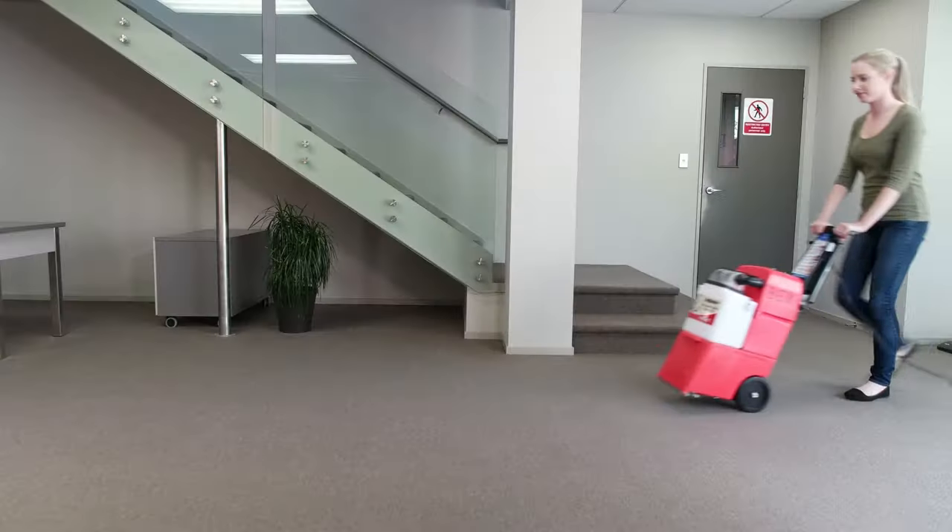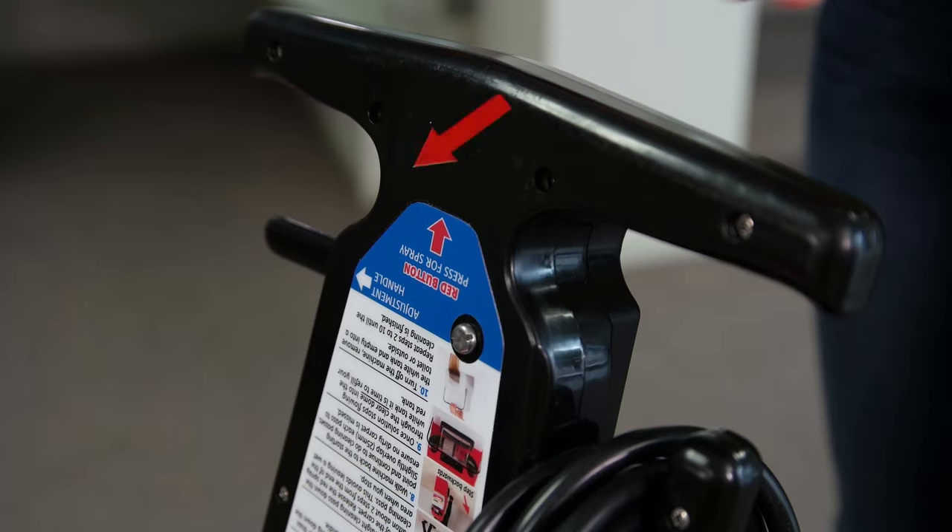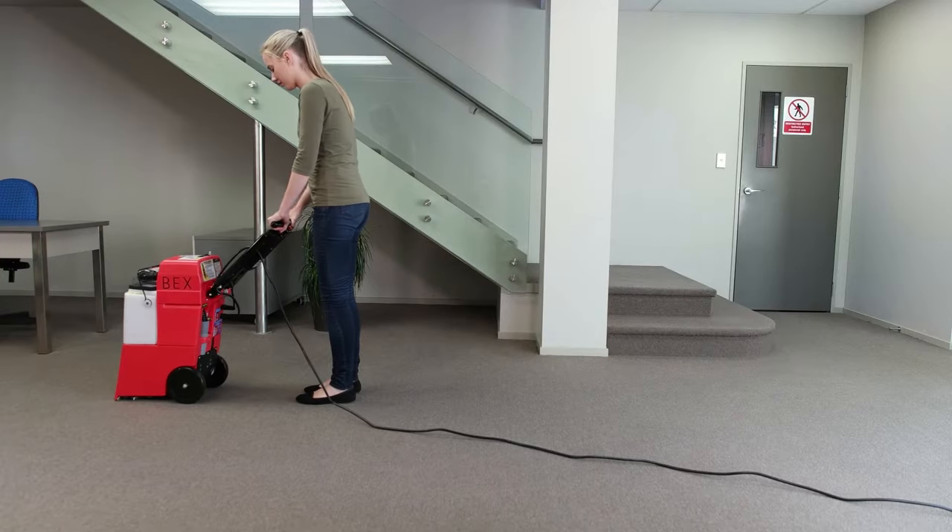Plug the power cord in and position the machine at the end of the room you'd like to clean. Adjust the handle to a comfortable position by pulling the release lever located under the handle.